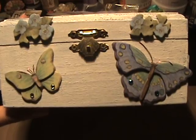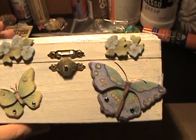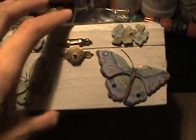Here's the front of the box. There's the side. I love how that crackling turned out and I hope she does too.